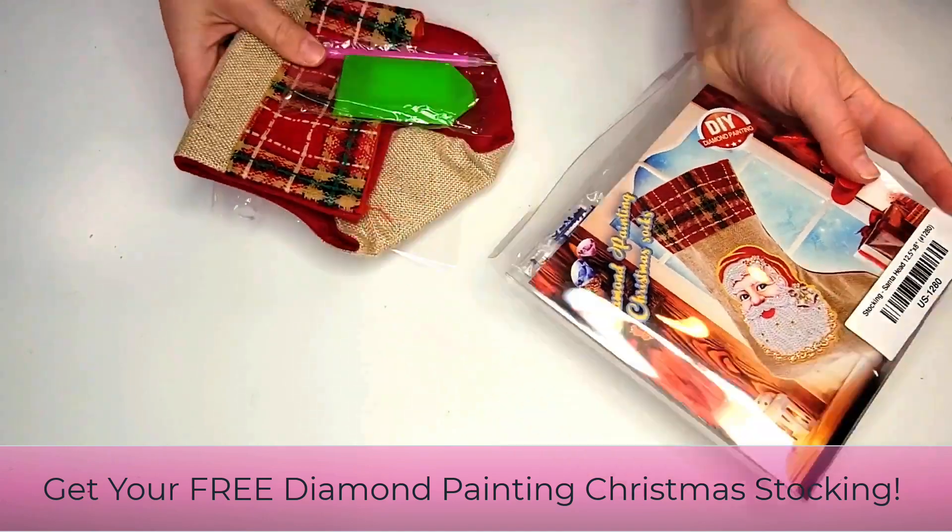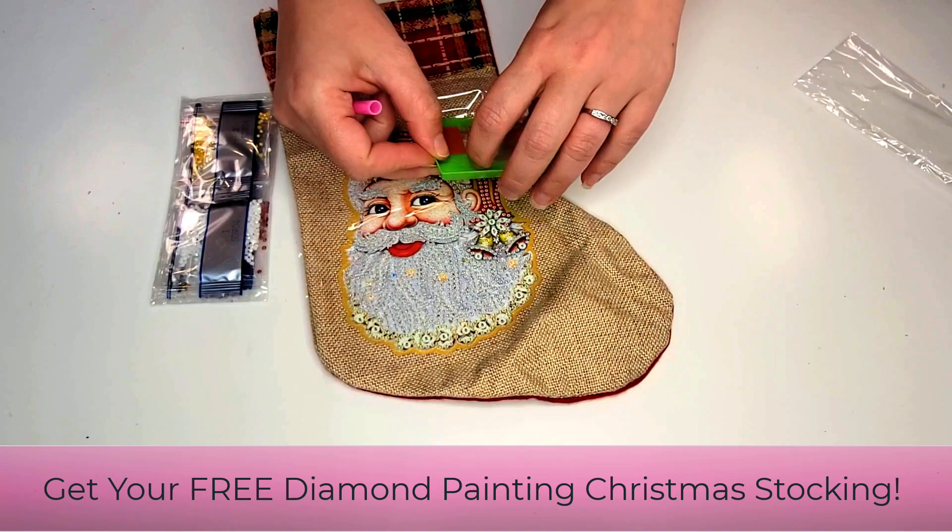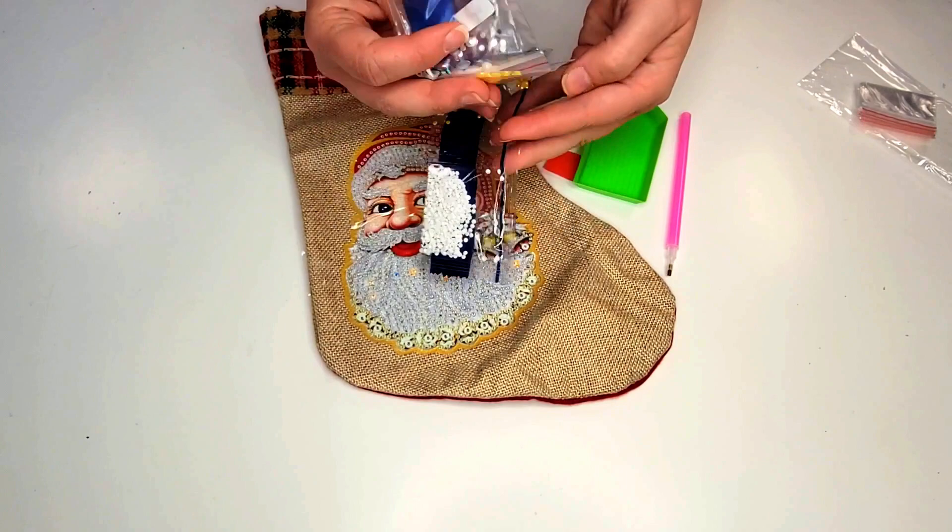Hey there! Grab your free Diamond Painting Christmas Stocking Kit while supplies last. Diamond Painting is the hot new craft that everyone has been talking about. It's kind of like a combination of cross stitch and paint by numbers — the perfect way to relax and a great activity to take away your stress on the weekends and evenings.